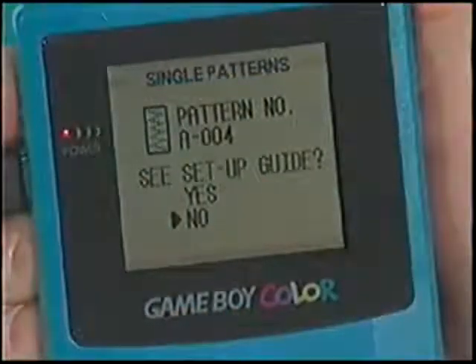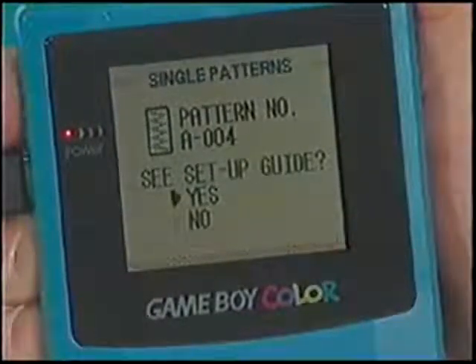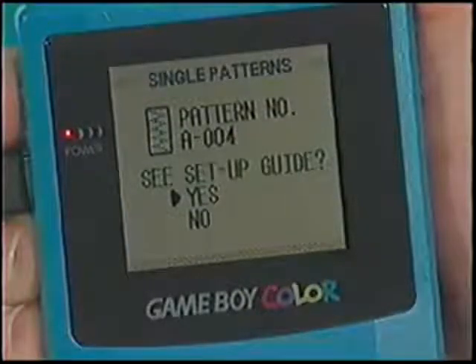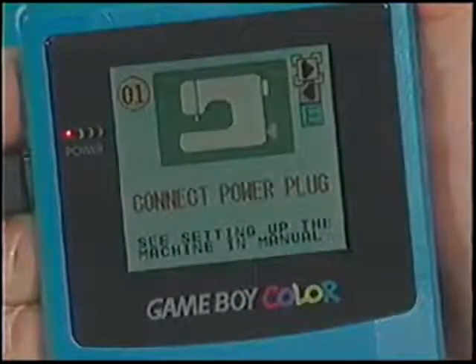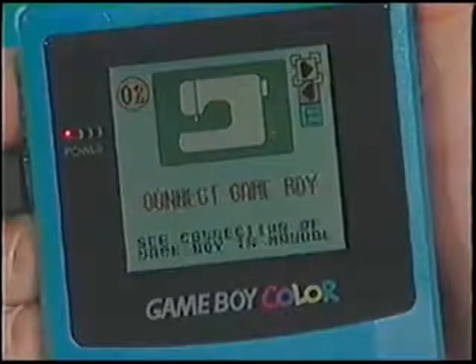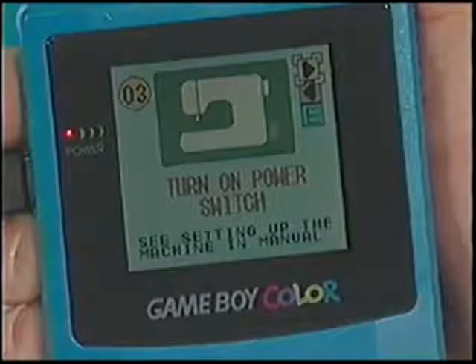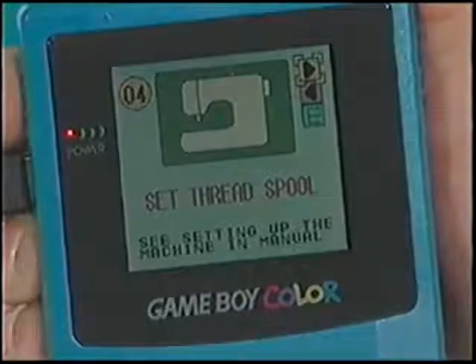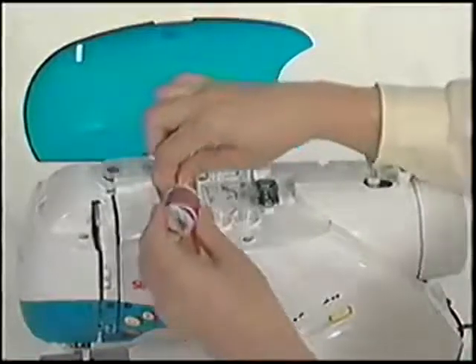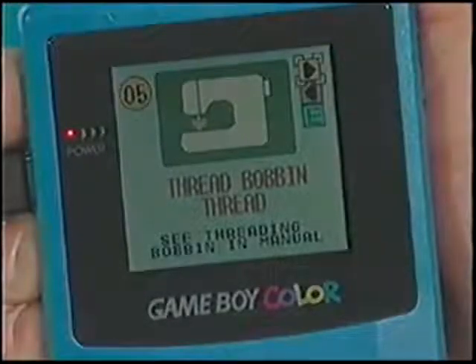The next screen asks if you would like to view the setup guide — use the control pad arrow keys to select Yes. The setup guide takes you step by step through the process. Press A. The first screen tells you to connect the power plug. Press A. The second screen says to connect the Game Boy unit. Press A. The third screen says to turn on the power switch. Press A. The fourth screen states Set Thread Spool — place the thread on the spool pin and press A. The fifth screen instructs you to thread the bobbin thread.